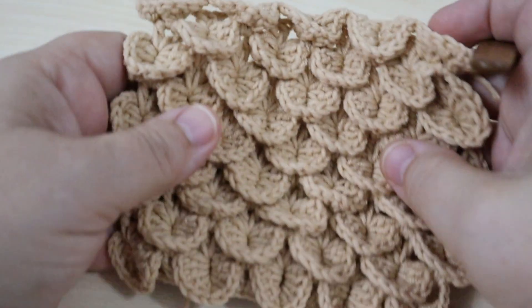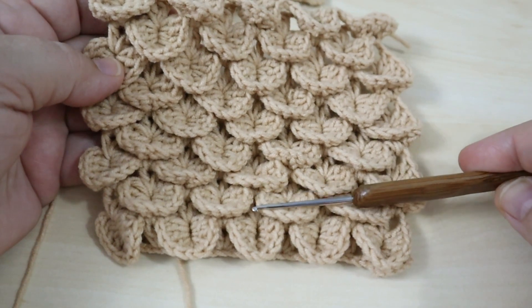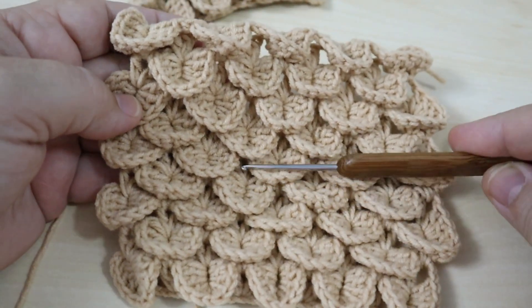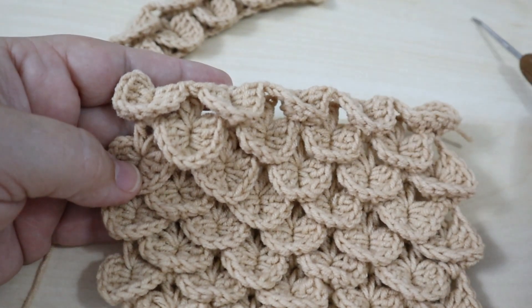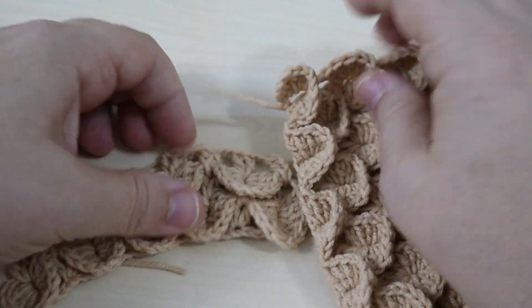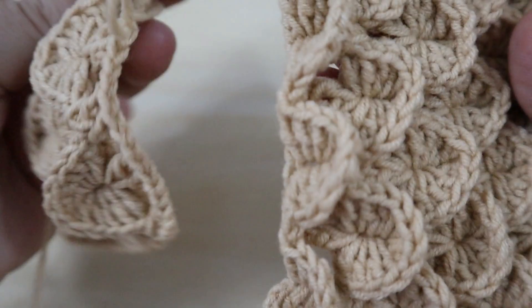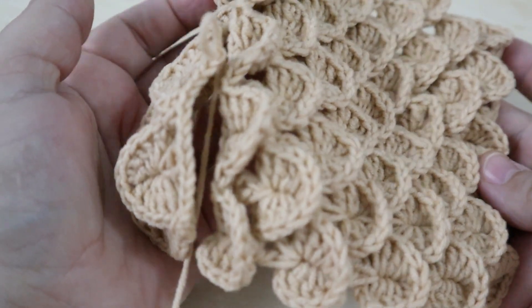We have worked 9 rows in total and from these two pieces we will make the roof.